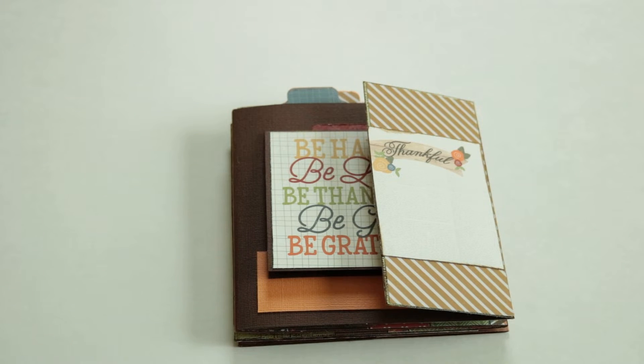Hey everyone! Just wanted to show you this Thanksgiving theme accordion mini scrapbook album. We made it with Simple Stories pattern paper and stickers, and we used Basel Basics cardstock. We did some distress ink around the edges — we used Tim Holtz distress ink.